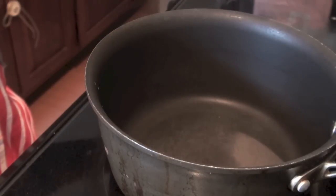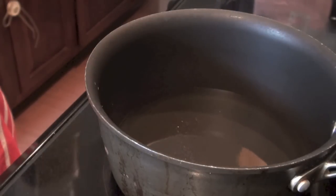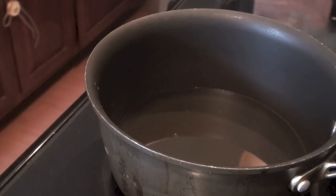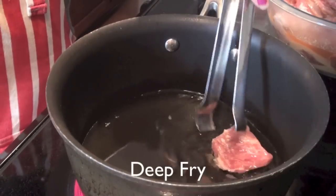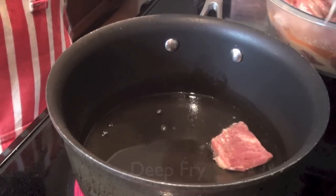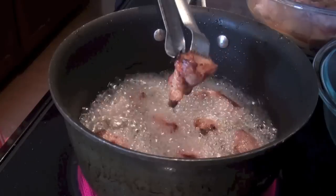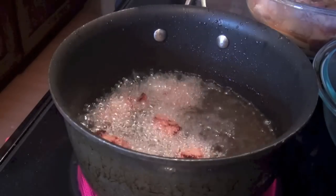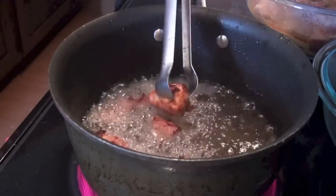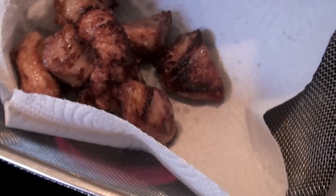We need a cup of oil in a pot and let it heat. We need to deep fry the pork until golden brown. Stir it until both sides are browned, then put it in a strainer with a paper towel on it, just like this.